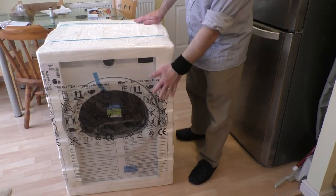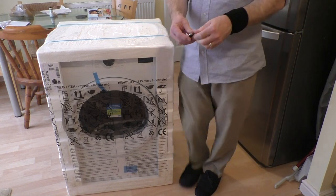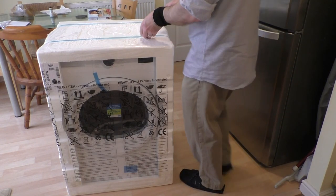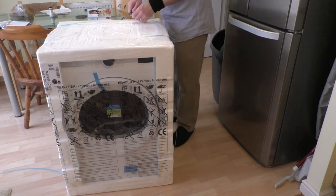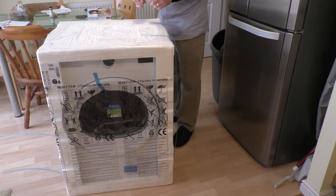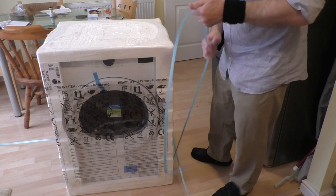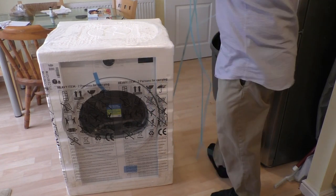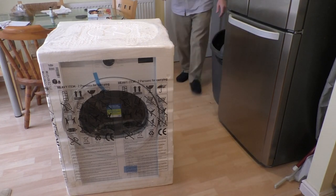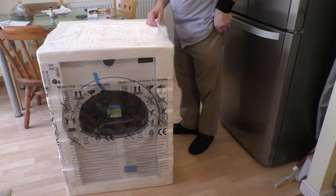So let's get the packaging off and let's have a look — use my little knife here. I have a feeling I should have kept my knife out.